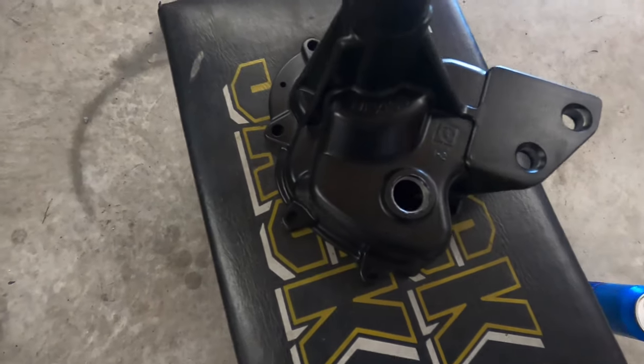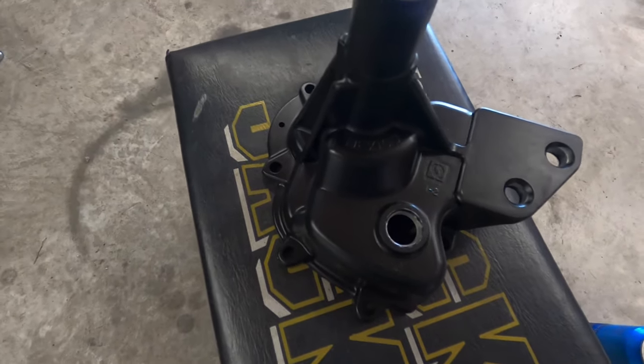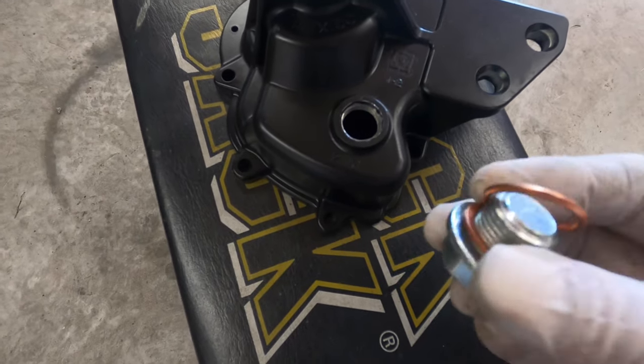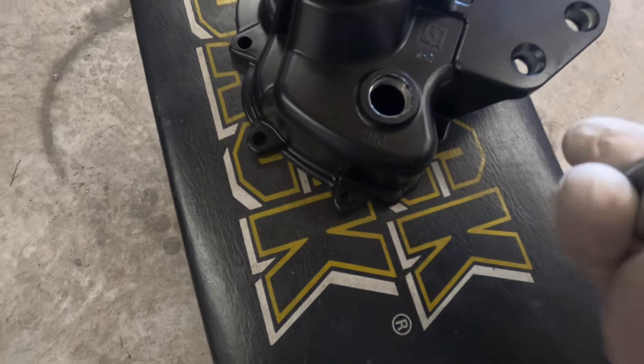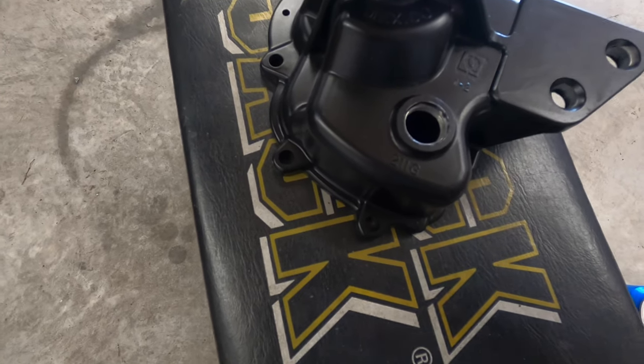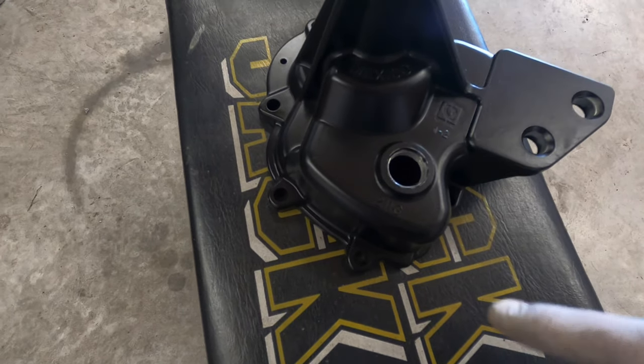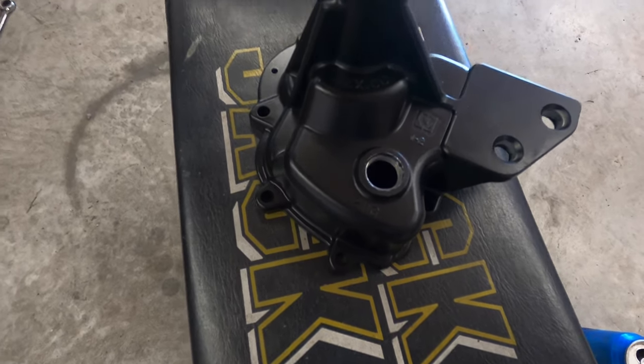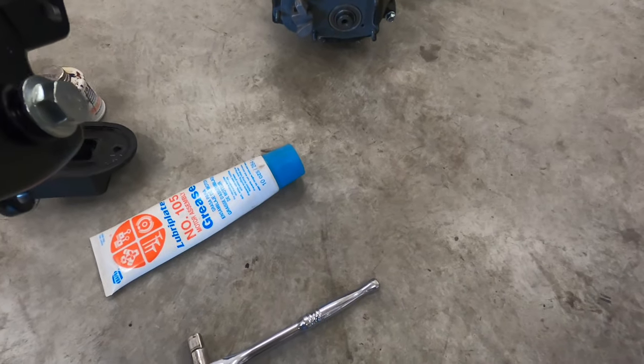This hole is for a later model transaxle — it's for the backup sensor. I'm going to take a short bolt with a brass washer and some aviation Permatex and put it in there to block it off, because I'm not going to hook this stuff up.